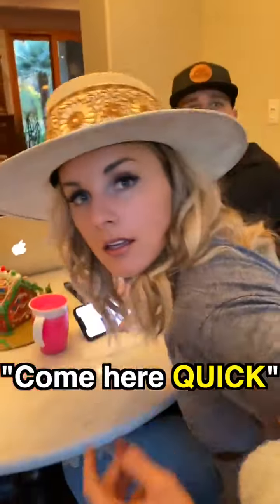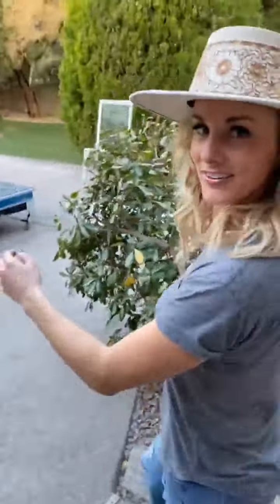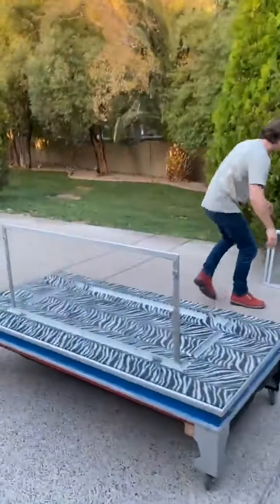Hey, Adley, could you come here really quick? We want your help really fast, just come here. Justin wants your help with something. What are we doing? We're building a toy box.